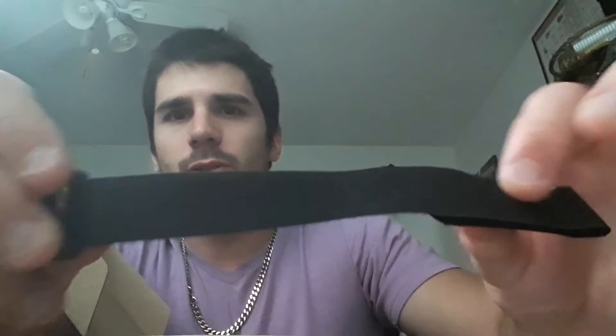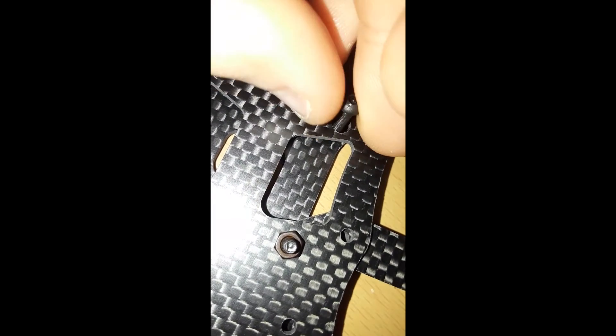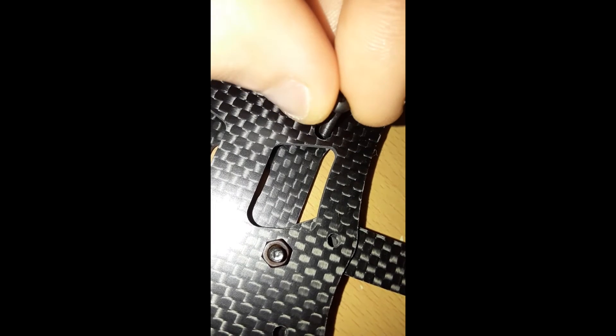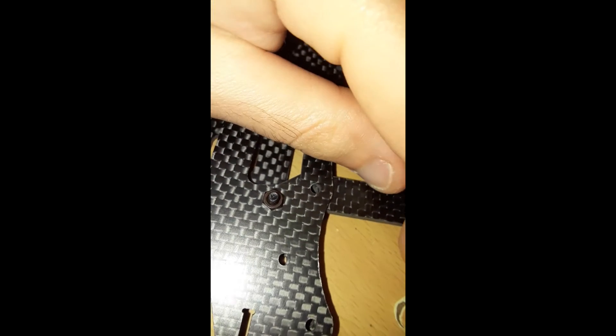It came with some spacers and a foam pad thing - maybe it's just for the battery. It also came with a drop which I'm never gonna use. Sometimes I really wonder if the people who build these frames actually fly, because look at the thickness of that hole - the four holes that mount the FC. This is a normal size screw and the hole is just way too big.